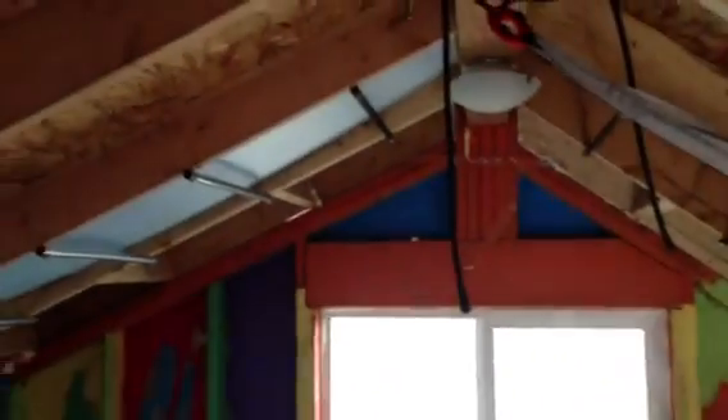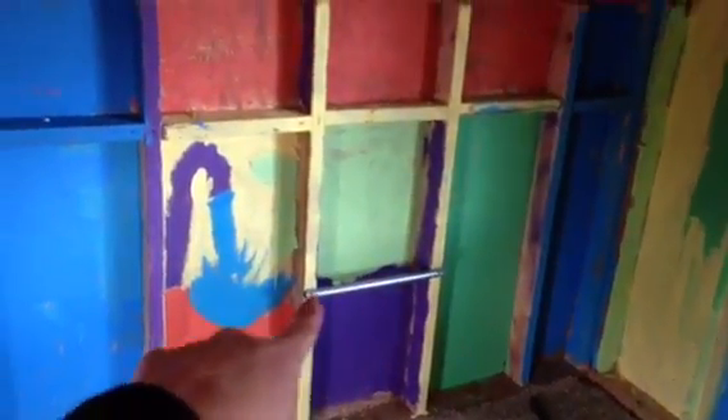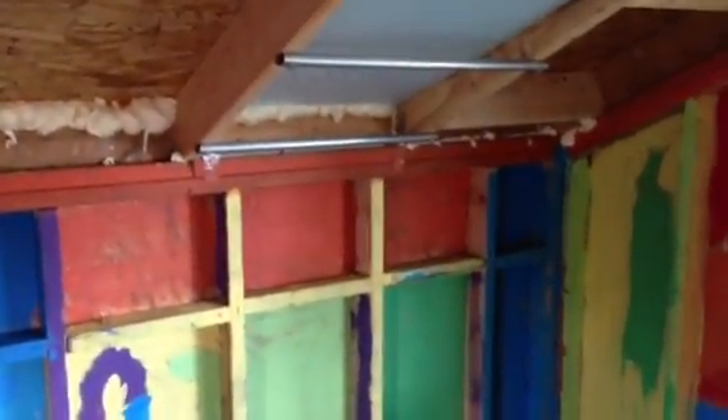We have these monkey bars that go all the way up and then across and all the way back down. Taylor can do it all the way; Davis can go down but he can't quite go up yet. They have a fun time with that, or sometimes they just hang on it. We put this little bar in here just for Davis to be able to get up easier — he likes to hang upside down on it.